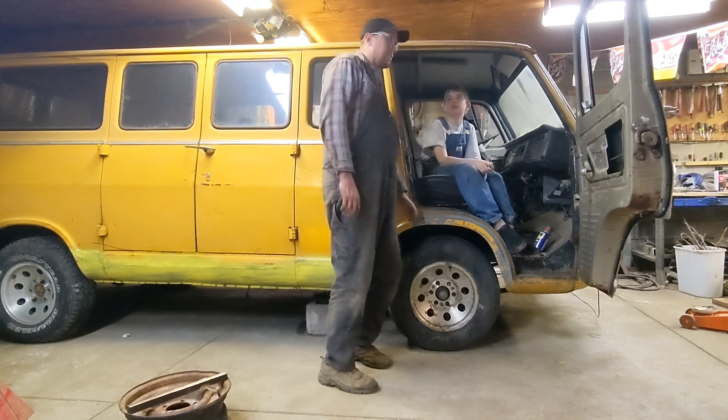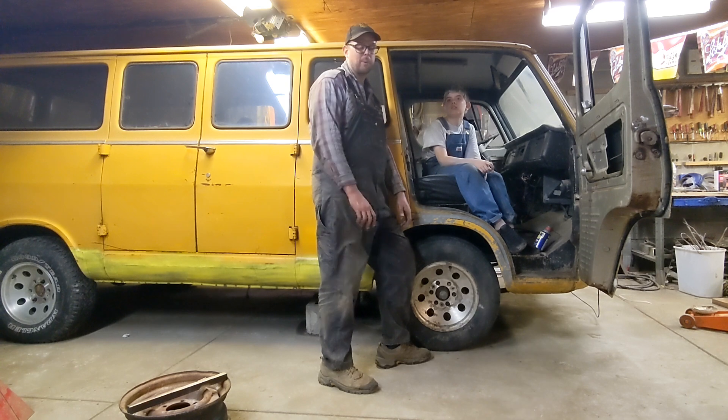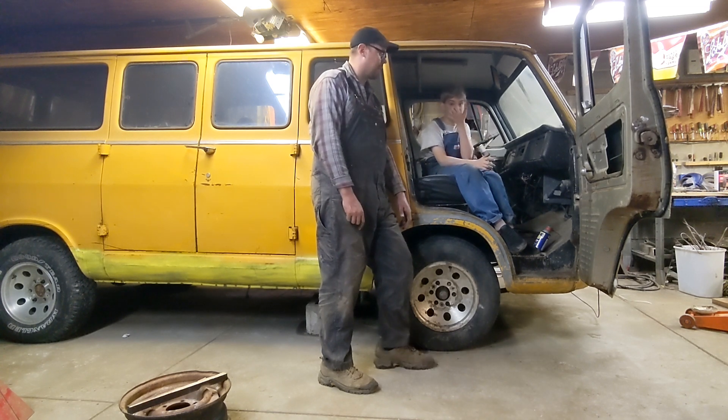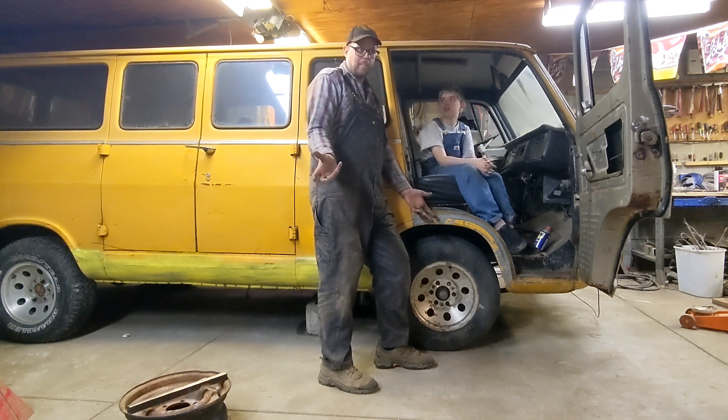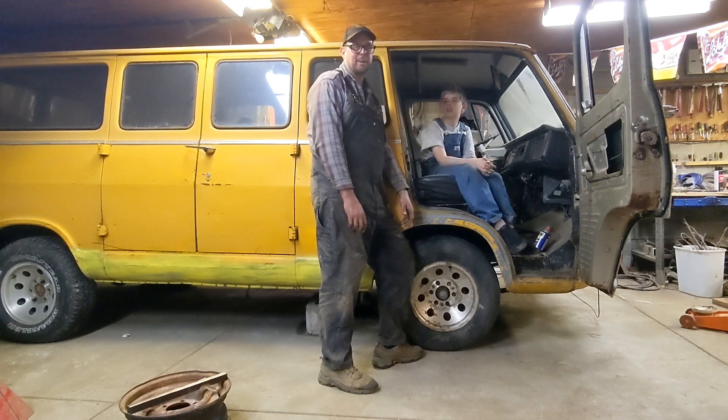We ended up picking up a V8 engine — a 327, which is about 5.3 liters — and just yesterday we got it in. Obviously it's not running yet, but it ran before we put it in. We just got it in the van and it's not running right now. Our goal right now is to just finish up the brakes so you can actually stop when we're towing this around to the backyard.